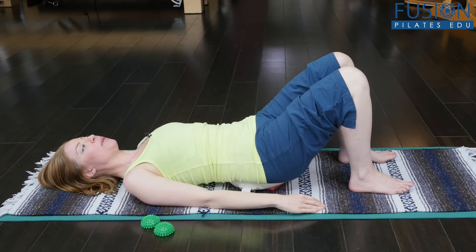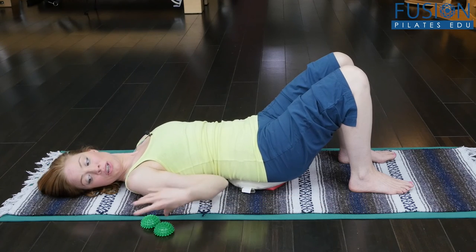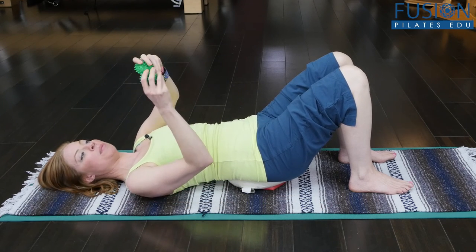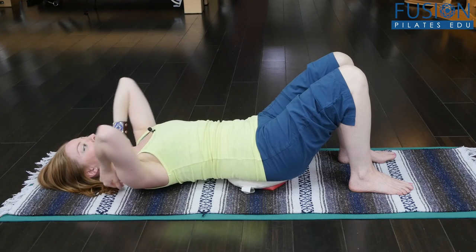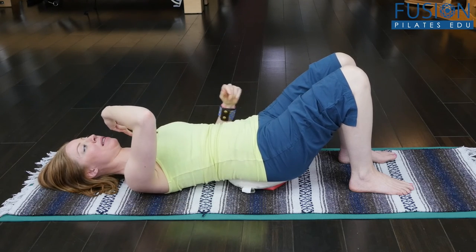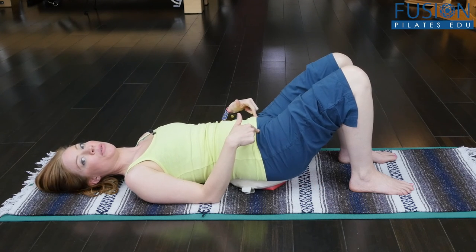If someone is going through the clocking and can't help but drive the movement from the shoulders, you can take these little half green spiky balls — we just cut our spiky balls in half when they're done. Place them at the back of the shoulder girdle, have them feel like they're dropping their sternum between those, and continue the gentle mobilization techniques through the pelvis.